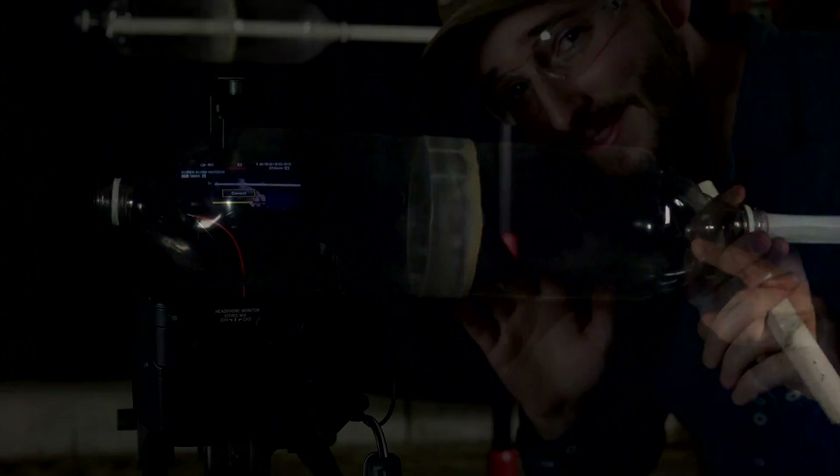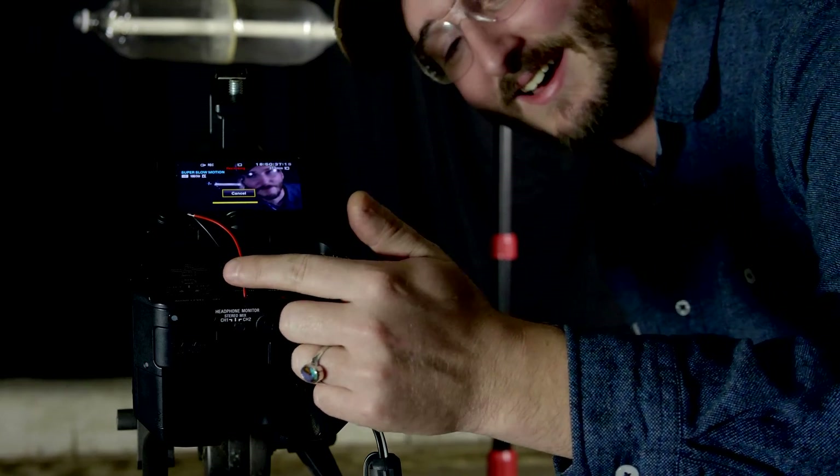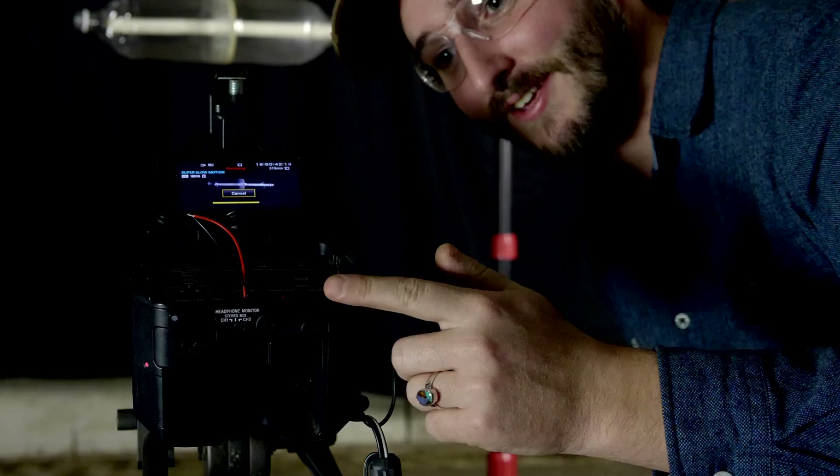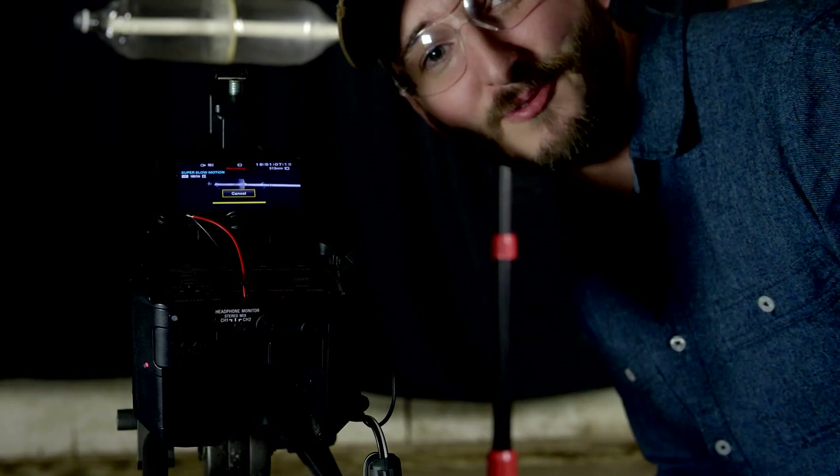By the way, you might think this camera looks all fancy and expensive, but this thing has been beaten to crap. You can see mid-shoot already in this video, I had to take out the power switch - I had to open the whole thing up because the switch failed and solder on these two wires. So to turn this camera on and off now, I have to twist these wires together.